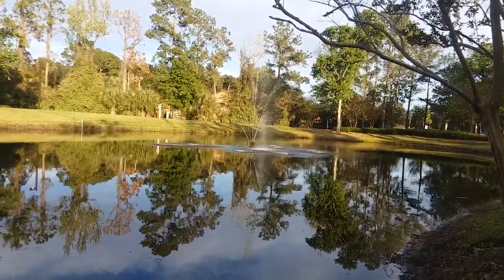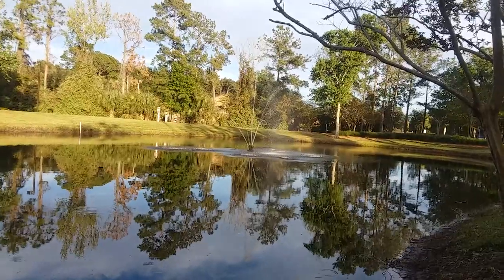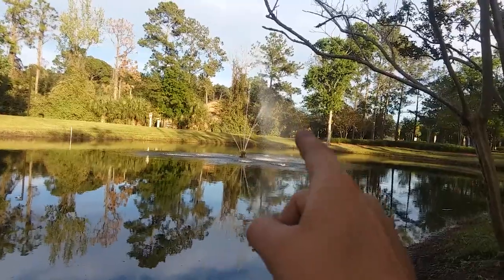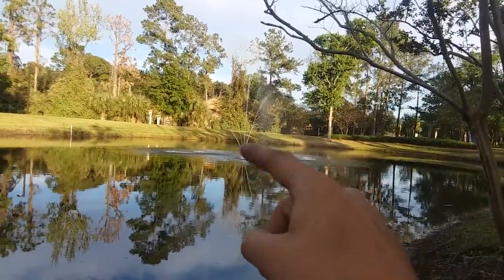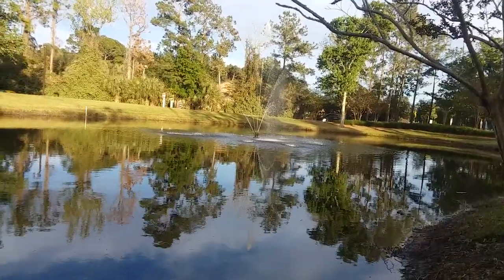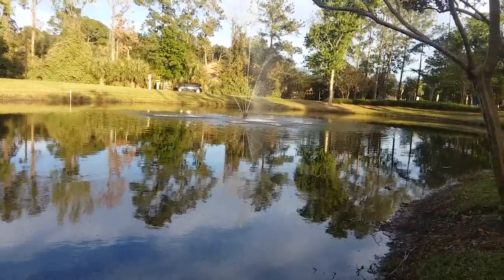Almost every one — wow, blew it right out! Before, it was just this one little weak stream coming out and it looked terrible. Now we've got almost all of them going.